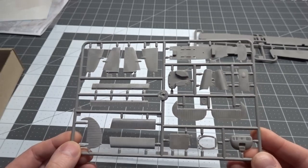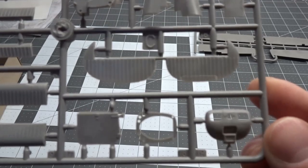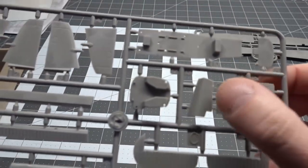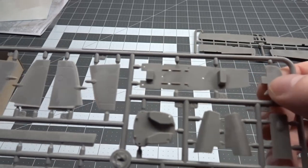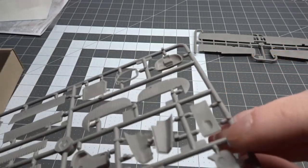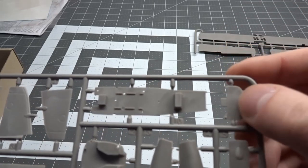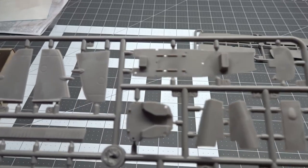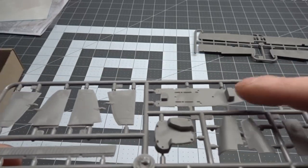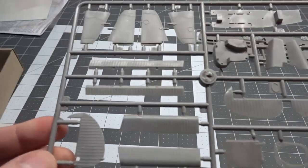The second sprue is letter C. It's the tail section, got the engine nose, and the panels that cover the engine. The instrument panel is just blank — we got a decal for it, so we'll see how well that looks. Got the bottom of the cockpit and the flaps.